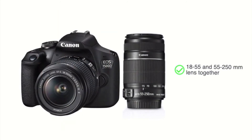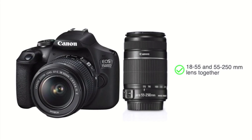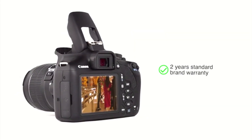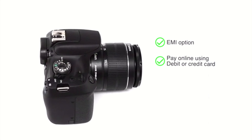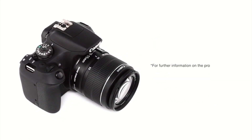This camera is available for purchase with an 18-55 and 55-250mm lens together. The Canon EOS 1500D comes with 2 years standard brand warranty. You can avail the EMI option and pay online using your debit or credit card, net banking, or other methods. For further information on the product, warranty, payment and delivery options, and other offers, visit the product detail page.